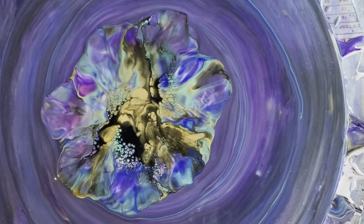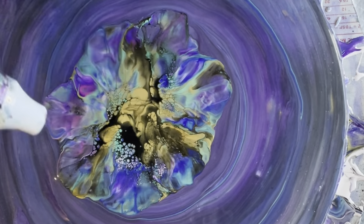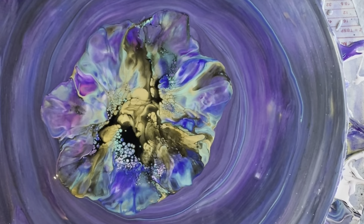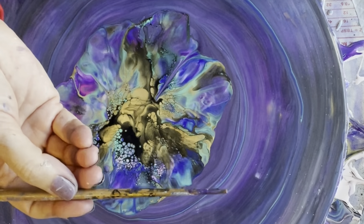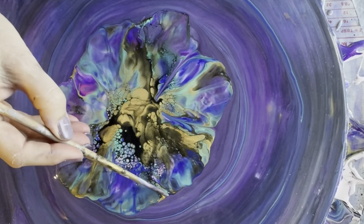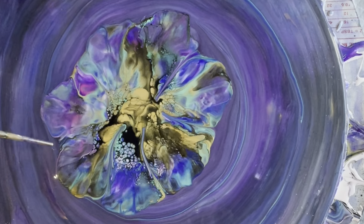So that's quite pretty — some interesting cell action. And now I'll just create some shape by just using the pointy end of my bamboo chopstick. Just find where you feel there's a natural line from where you've blown out, and I try not to disturb any nice cells too much either.